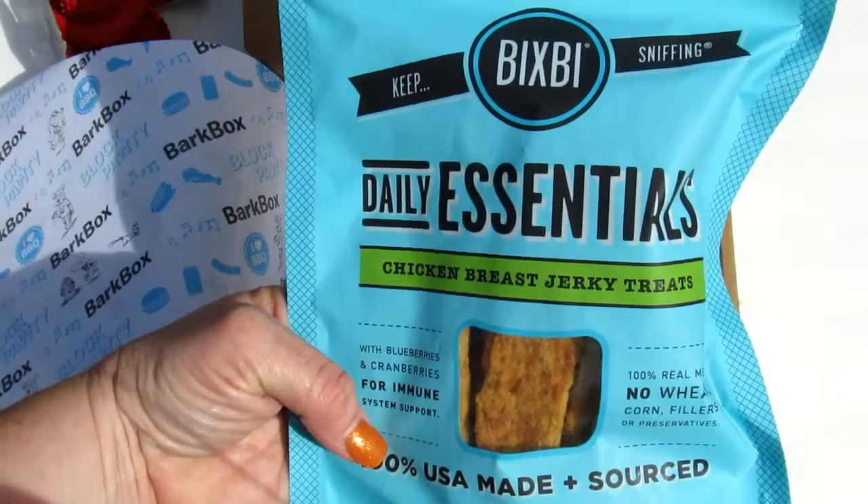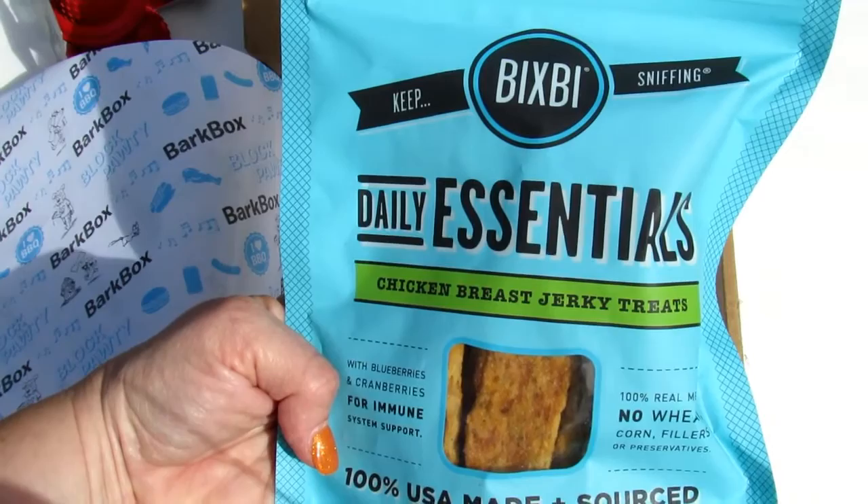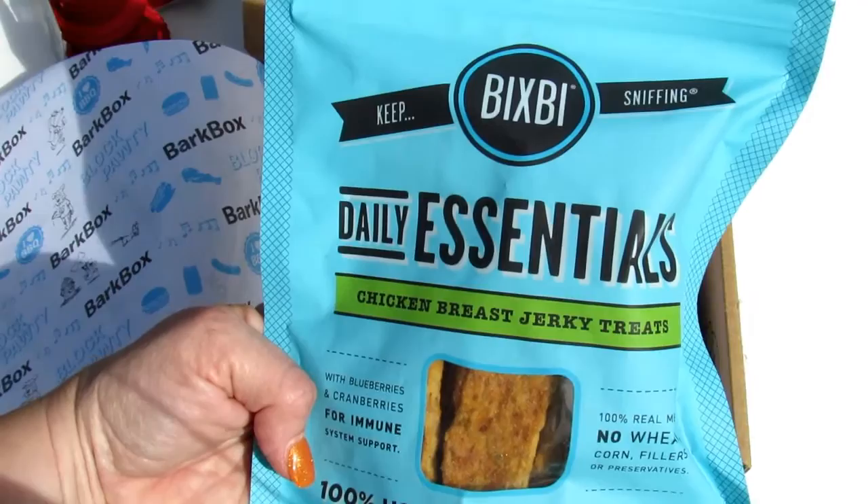Last we have Bixby Daily Essentials Chicken Breast Turkey Treats, with a $10 value. These muzzle-looking snacks contain US-sourced chicken breasts, blueberries, cranberries, and organic reishi mushrooms.